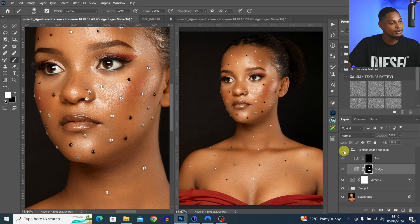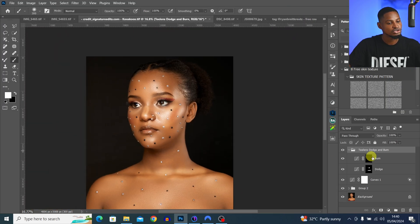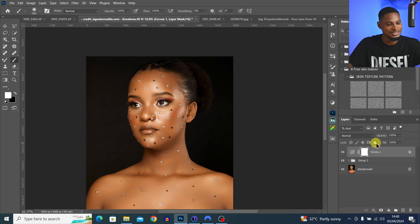This is the before and the after. I usually do this when doing micro dodge and burn. Once you feel you're done, you can just delete one of the windows. That's how Two-Up Vertical works and how you can use it. Tip number nine is masking, which is very important when retouching an image inside Photoshop.